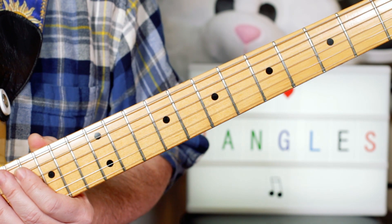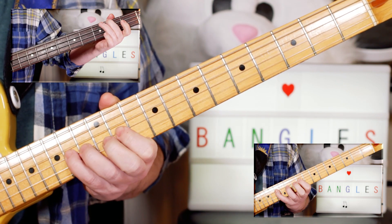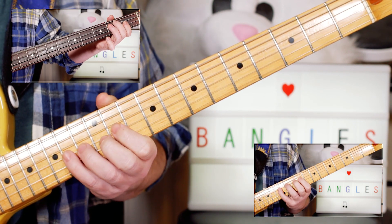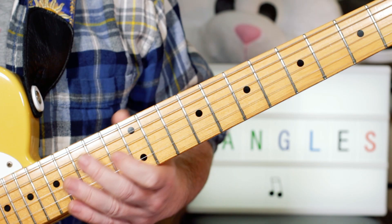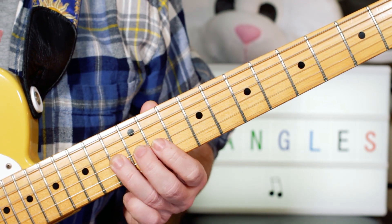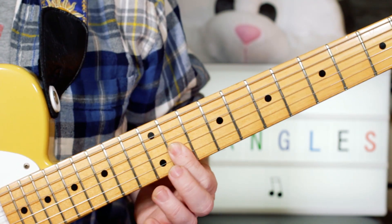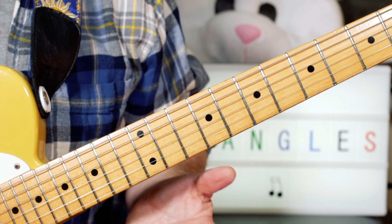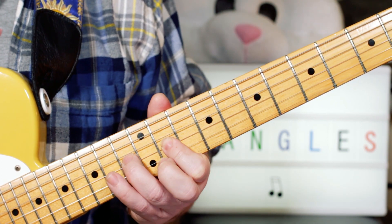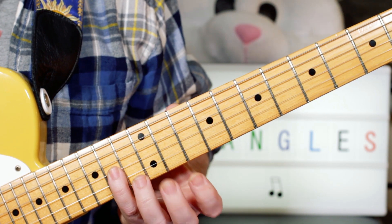And then we've got a nice little riff at the end of the song. On one of the guitars I was playing: F sharp, G sharp, A — that's the notes — so 11, 13, 14 on the G string. Then again back up: F sharp, G sharp, A, then again F sharp, G sharp, A — just keep on the A at the end.